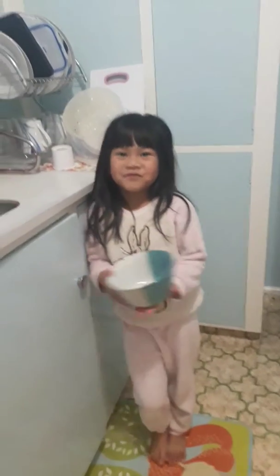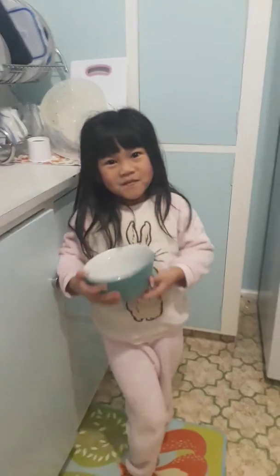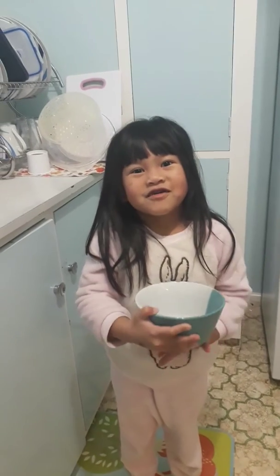Today we're going to show you how to make your own breakfast. I'll show you. First you will serve it.